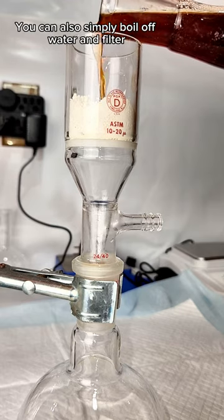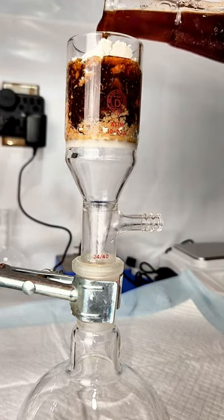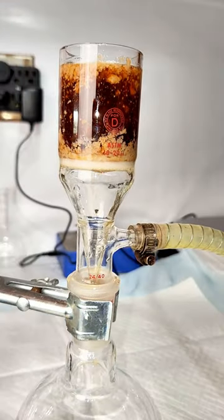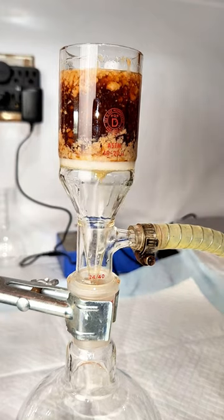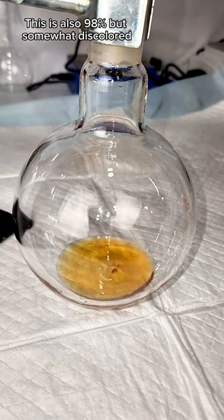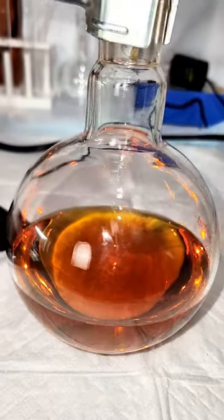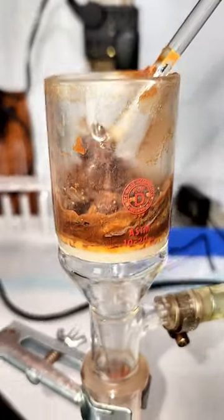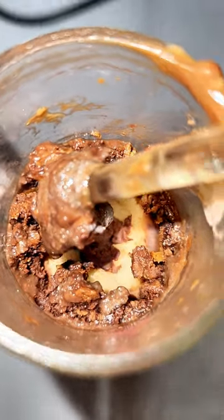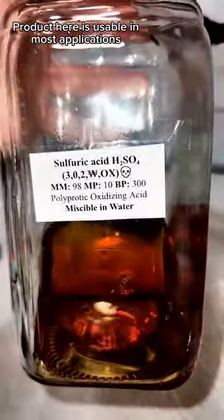The other thing I wanted to show you is another way to process waste sulfuric acid if you're freaked out by distilling over 300 degree boiling sulfuric acid. For this method, I simply boil my sulfuric acid like I showed earlier until all the water is gone and it's giving off white sulfur trioxide gases. The acid is then filtered through celite and collected, and the resulting solution is a clear amber color. This acid is also azeotropic 98%, and it's perfectly fine and usable for anything where a very small amount of contamination isn't a problem.